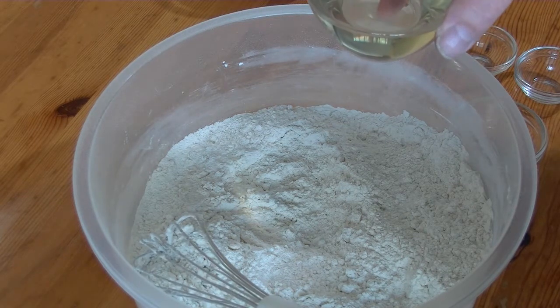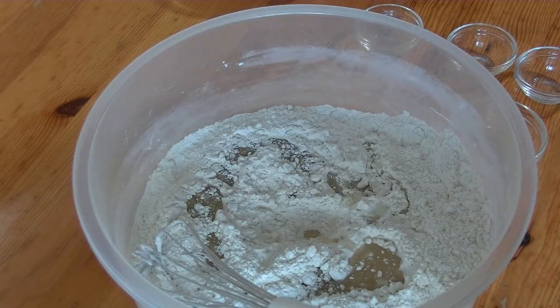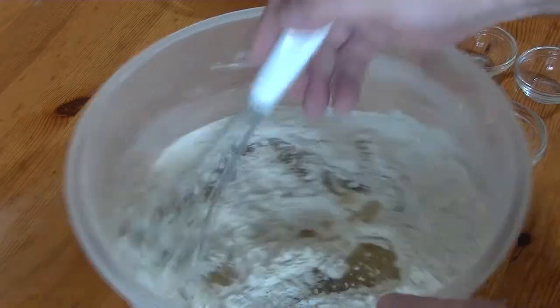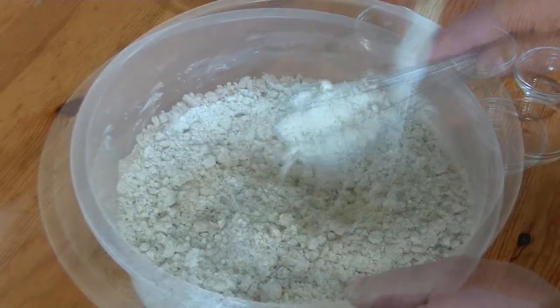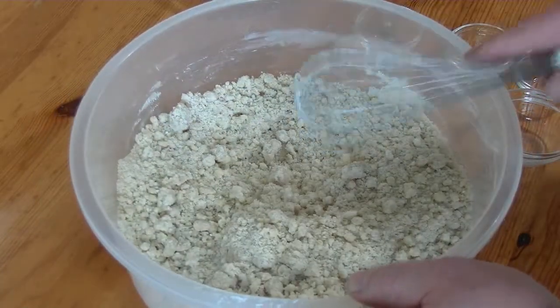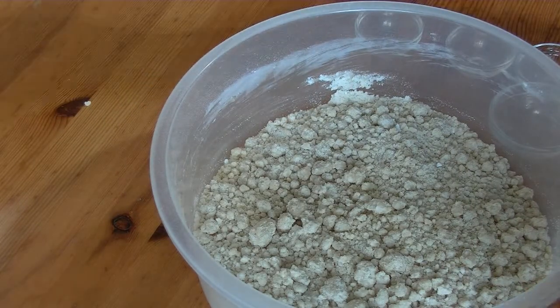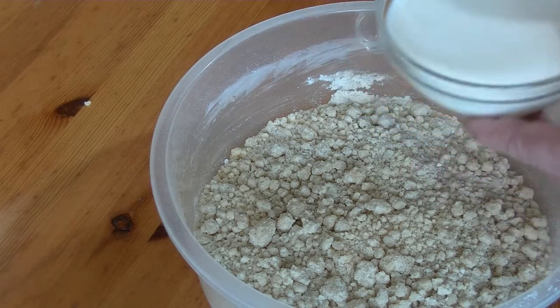Depends what you like. This is about 1 cup of buttermilk.